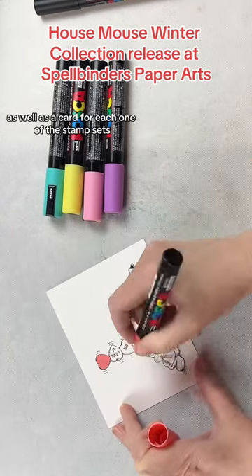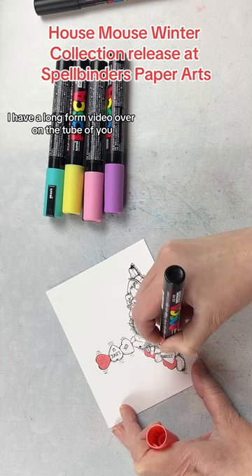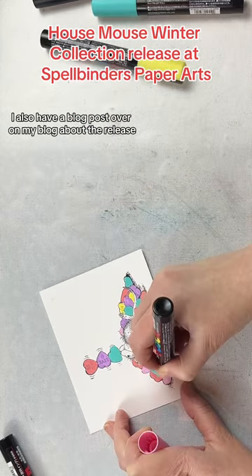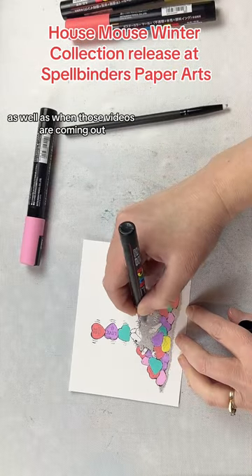As well as a card for each one of the stamp sets, I have a long form video over on YouTube that shares more details about each card that was created. I also have a blog post over on my blog about the release, a picture of each one of the cards that was created, as well as when those videos are coming out.